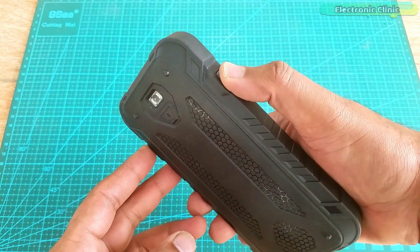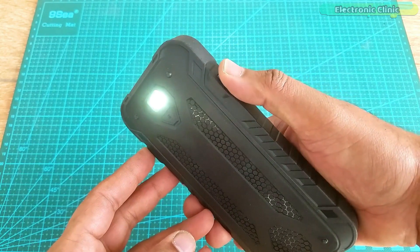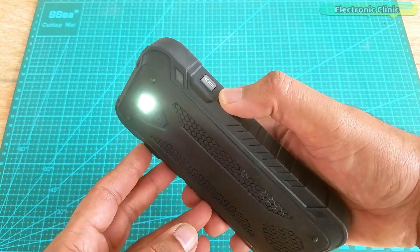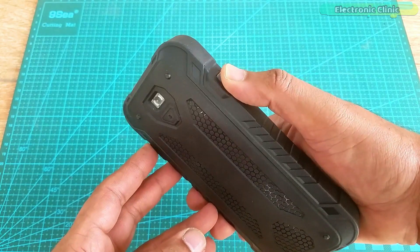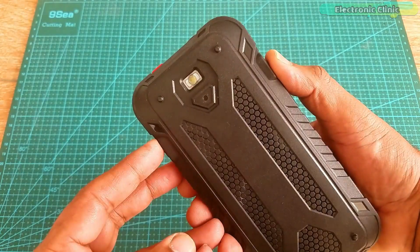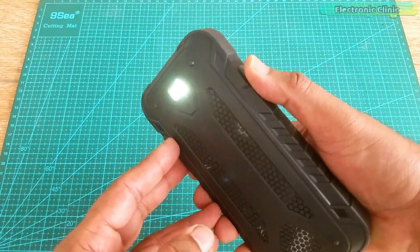You can turn on and off the LED using the torch button. They did a great job by adding this LED, as we always need light for checking component part numbers and in so many other situations when we are testing something.